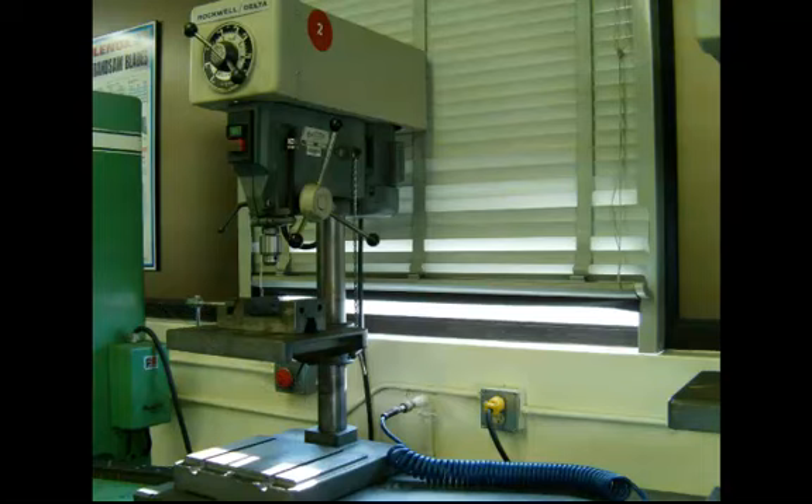Please note on this drill press that if you loosen the lock on the table, there is no rack and pinion on the column. In other words, that table will just fall, so you need to be very, very careful having your hands underneath it, because it may just fall down to where the base is.